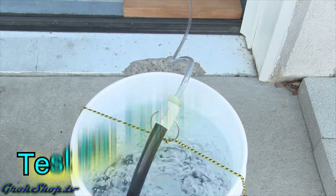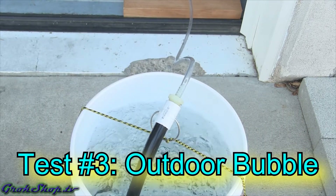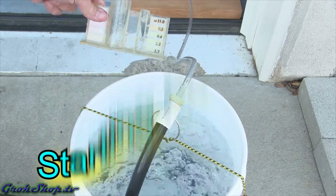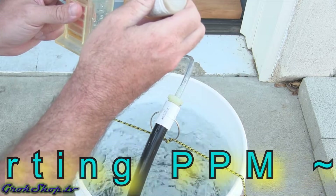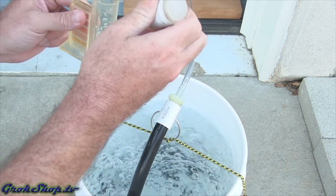This third and final test is an outside bubble — basically the same as test two, except I'm adding the compost tea bubbler into the mix to see if this speeds things up. Remember, it took three days to go all the way from two parts per million to zero in the previous test.